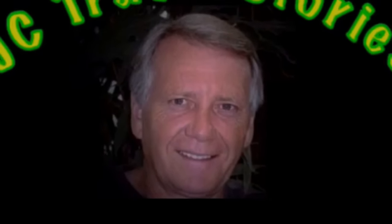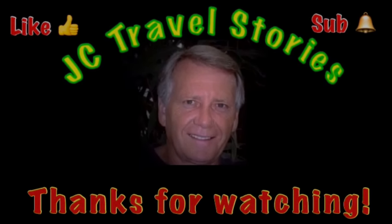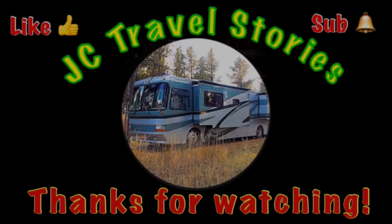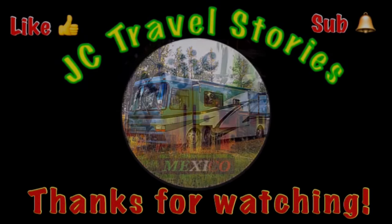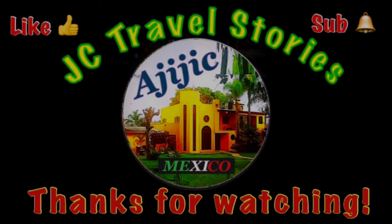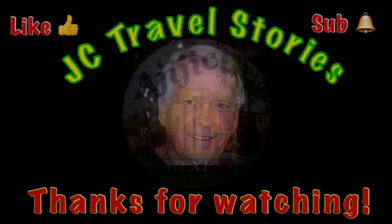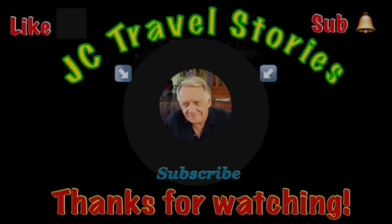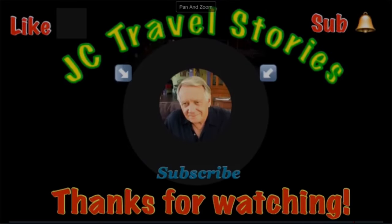If you like me, give me one of those thumbs up. Please subscribe and hit that little bell so you know when I post next. Please share me with your friends on social media. Thank you for watching. I hope you enjoyed what was on my mind today. Bye!